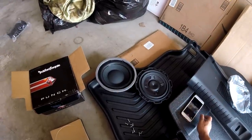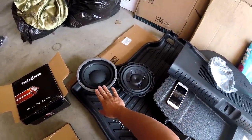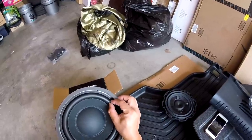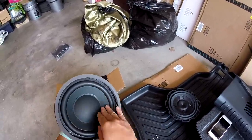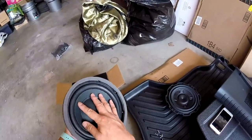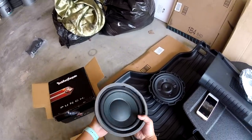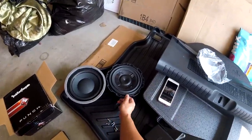So this is what the two subs look like side by side — this one being the Honda one. The Honda one isn't the worst design I've seen. It at least uses a decent, fairly fat rubber surround, and the driver cone is made out of a paper composite mix. It has a stamped basket and two-ohm impedance. It doesn't weigh too much, and in terms of height, it's actually taller than the sub we're going to be replacing it with.